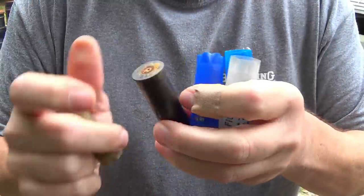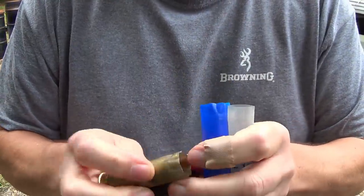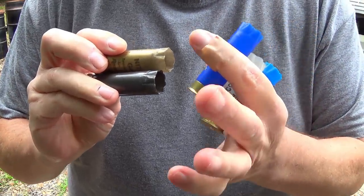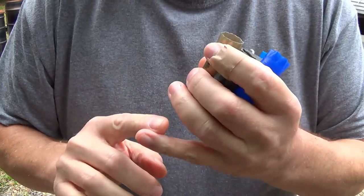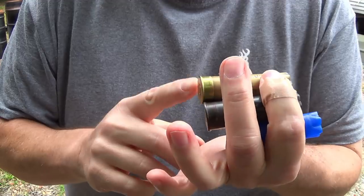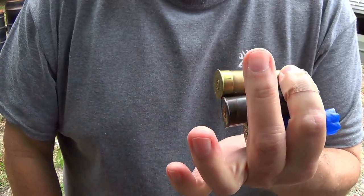The first way to cross that hurdle is to take your recovered range hulls and check to make sure they will chamber in your single barrel, double barrel, or pump gun. Trying to check this with an autoloader would just be a big pain in the butt.